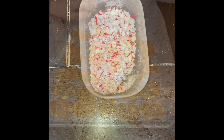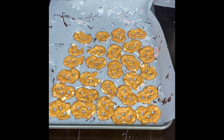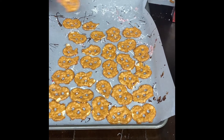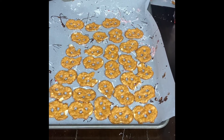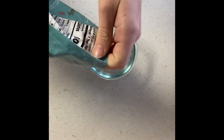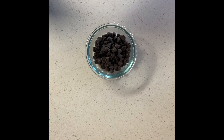First, take the candy cane and smash it into little pieces. Then lay your pretzels out on parchment paper — I had my parchment paper on a tray so I could move it around, but that's optional. Now take your chocolate and melt it at 30-second intervals.